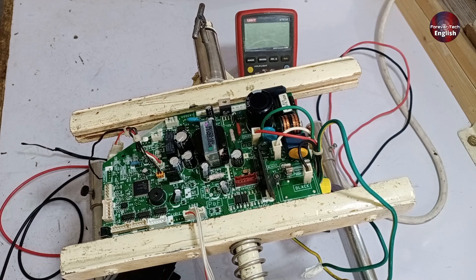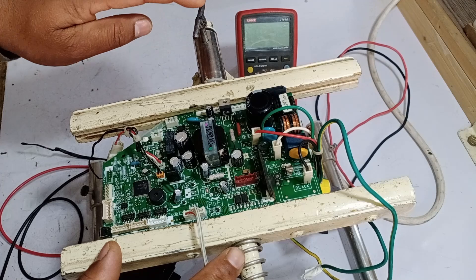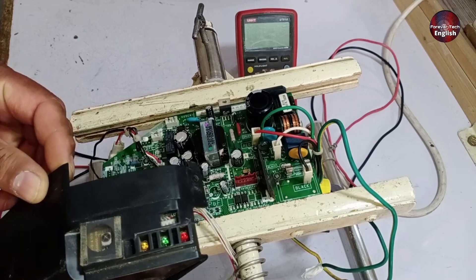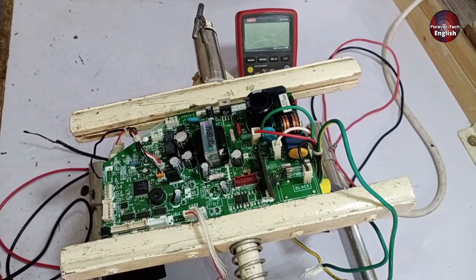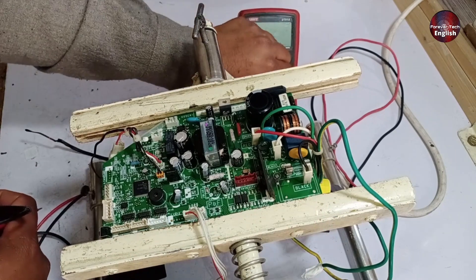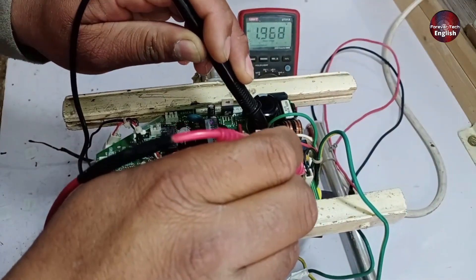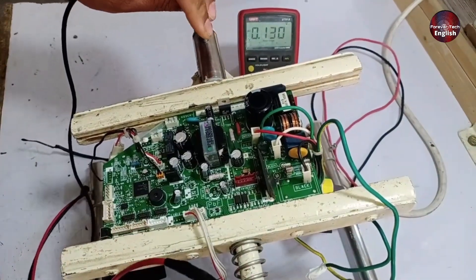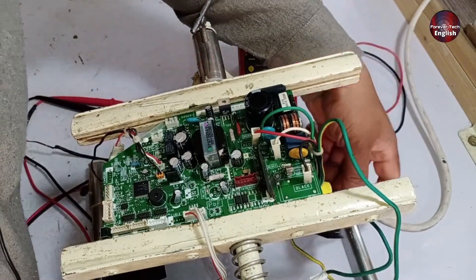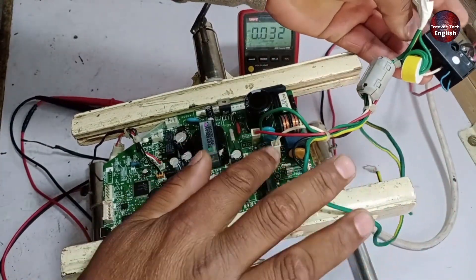Now I'm going to power it up since everything looks good so far. I'll connect it directly to the electricity and check if it works. However, when I powered it on, the display didn't turn on, so I need to investigate further. I'll check the power supply because I haven't checked the connector yet. Let's set the multimeter to AC volts and check the AC voltage on both the white and black connectors. There are no voltages coming through, which means the connector's fuse has likely blown. The connector does have a fuse, so if the fuse isn't working, we can apply power directly to see if the unit functions.